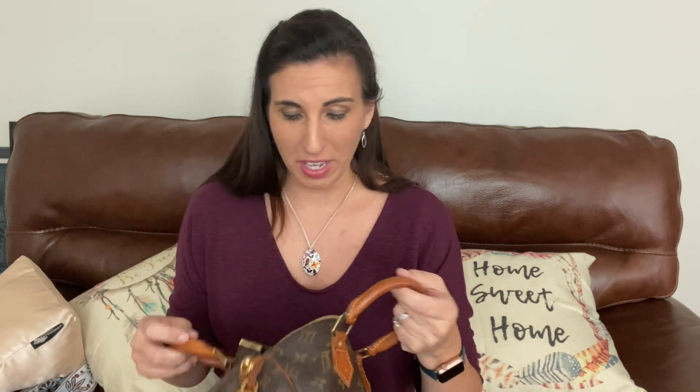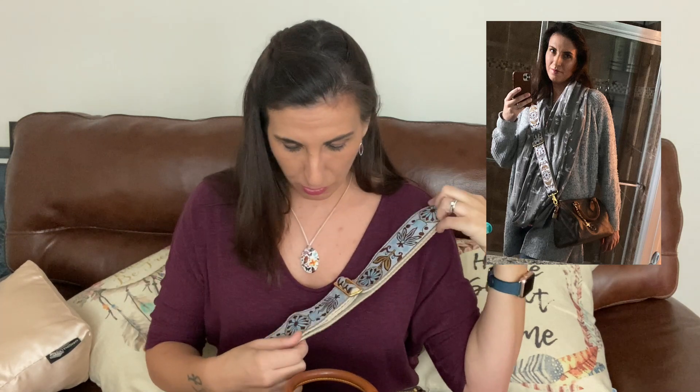This is the strap I usually use with my bag — this woven strap. You can put a monogram strap, a Katat strap, any type of strap on here, but I like to use this one because it's thicker and goes over my shoulder really nicely. It's got this bohemian kind of look to it. So that is how I like to use my Speedy — with that strap.